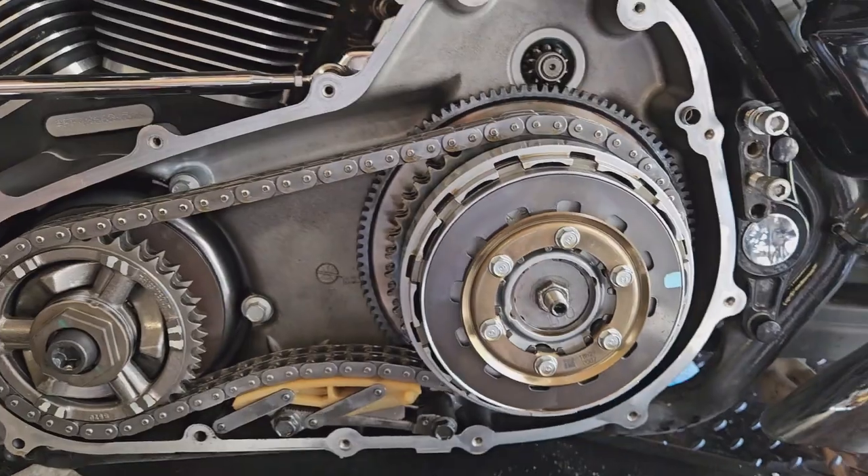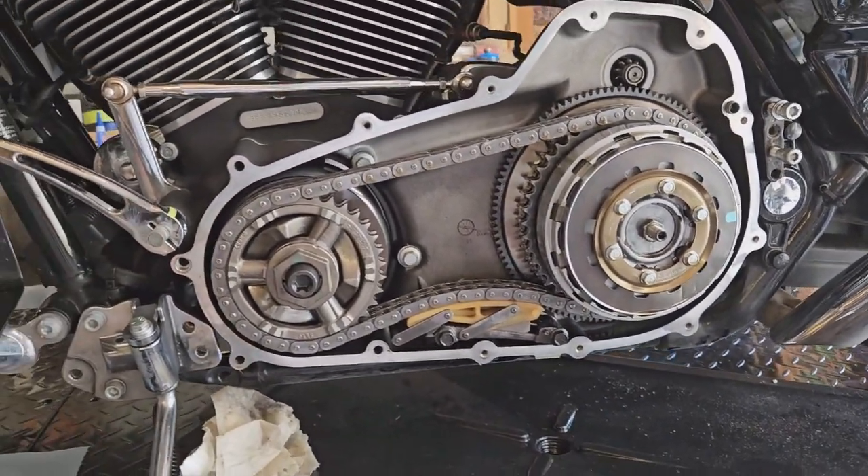It's broken. Finally got my part — supposed to have been here yesterday, just got it a few minutes ago. Hopefully I can get a video made of me replacing this clutch. There's the clutch. I got it tore down yesterday.